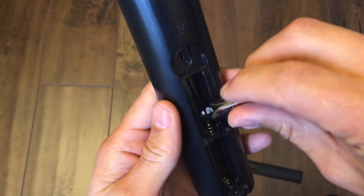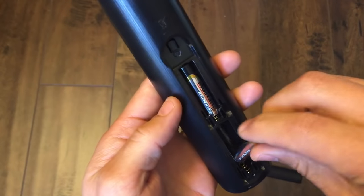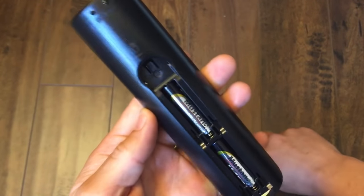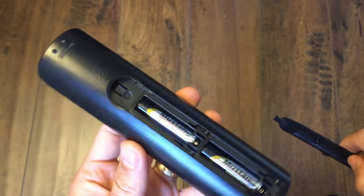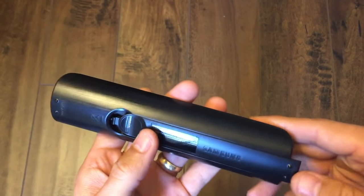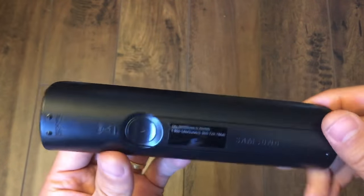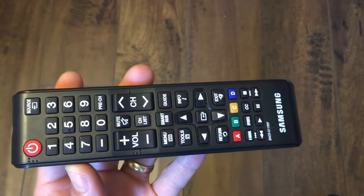Go ahead and see if your TV remote is working. Now if it's not, I would suggest doing these same steps again — do it another two, maybe three more times. Like I said, it's a 50% chance that your TV remote will be working again, and that's pretty much it. Thanks for watching, guys. Bye.